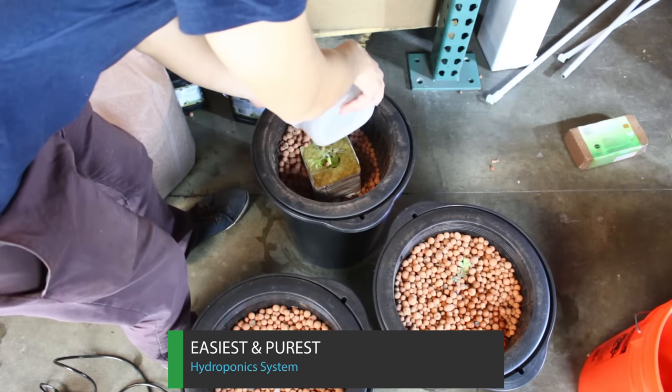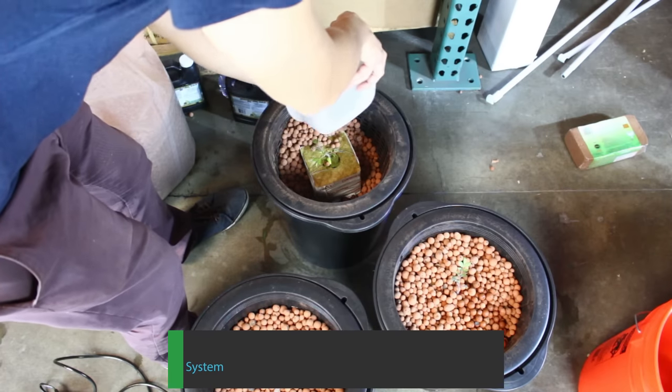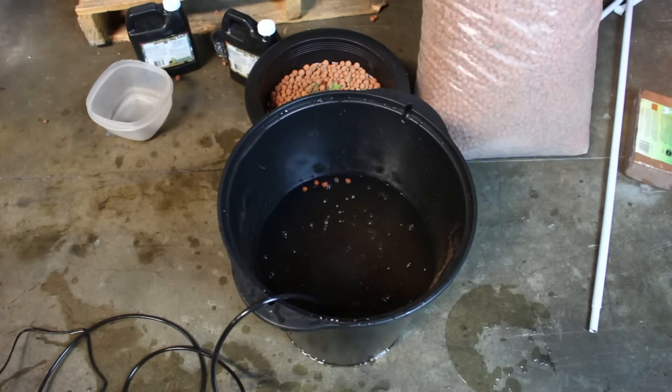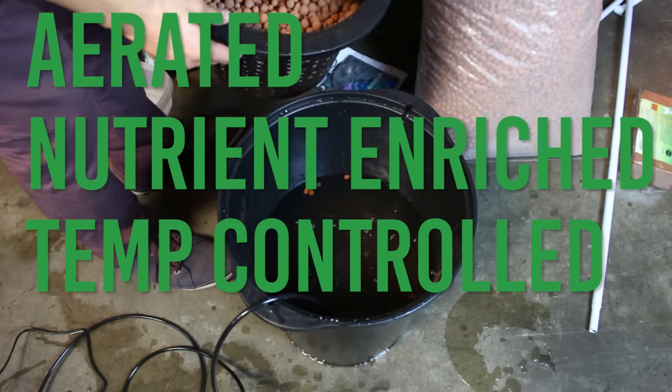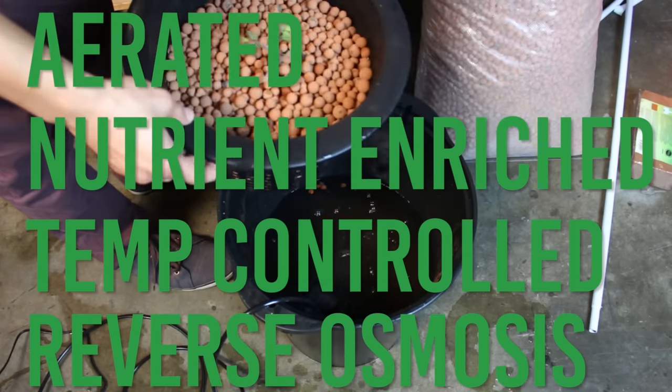DWC is the most pure and simplest form of hydroponics and is a great system for beginners. The foundation of DWC is that your plants are growing in aerated, nutrient-enriched, temperature-controlled, reverse osmosis water.